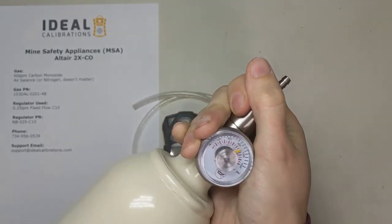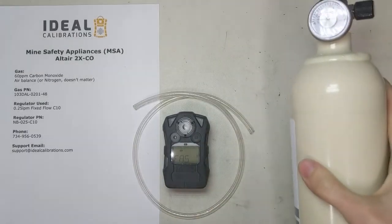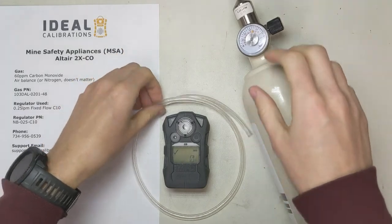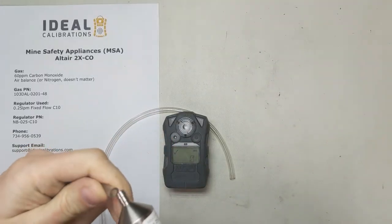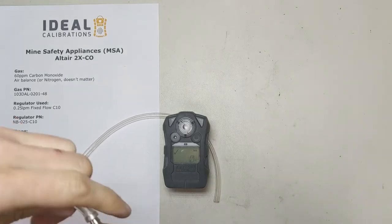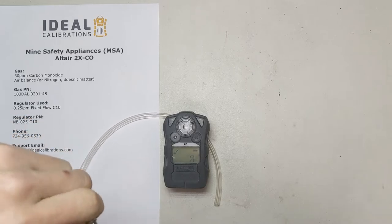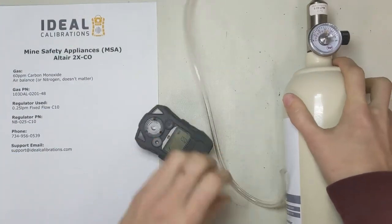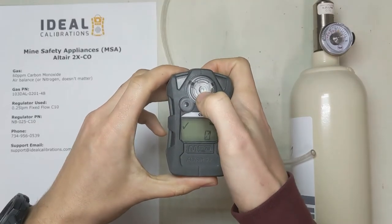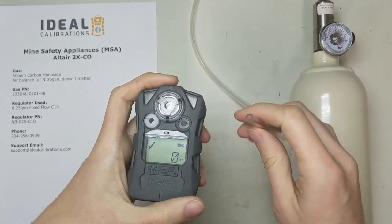Close this up — it just takes a second — and continue screwing it into your cylinder. Now take your tubing and put it on here. One thing I'll warn you about on this unit is that usually you have a calibration adapter, but on this one there's no cal adapter. The tubing just goes right in here, so you have to make sure you're using the right size tubing — this is 1/8 inch ID.